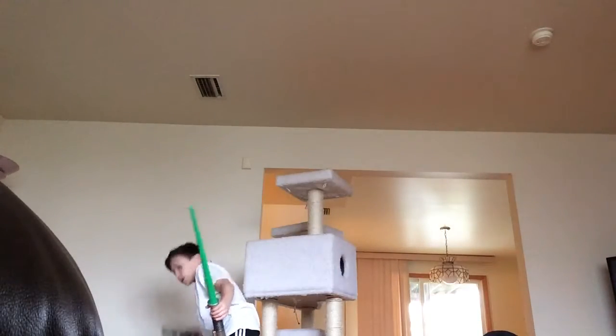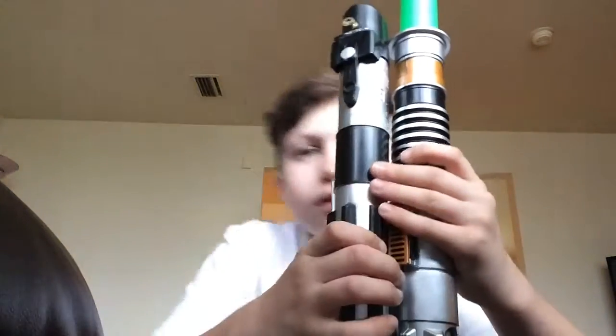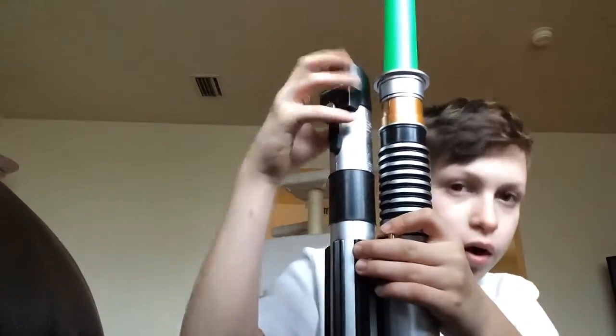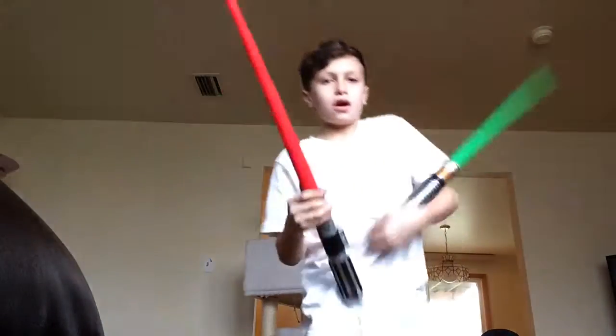I like this one, it's cool. And if we see that the Darth Vader one is almost the exact same size except with this part — it makes it taller. Let's check the blades.